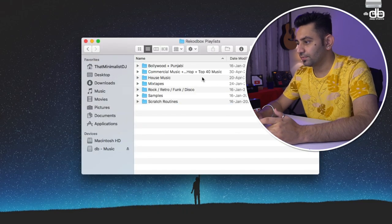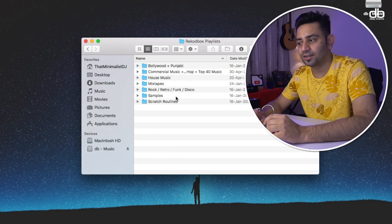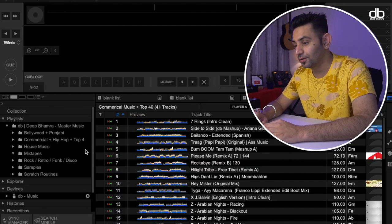I've already made a video showing how to create playlists and organize your music in Rekordbox. My music in Rekordbox is a complete replica of my folder structure on the computer, and I strongly believe that organization of music within the laptop is important before you start using Rekordbox. If you're interested in getting into Rekordbox, I strongly recommend watching that video right after this one.